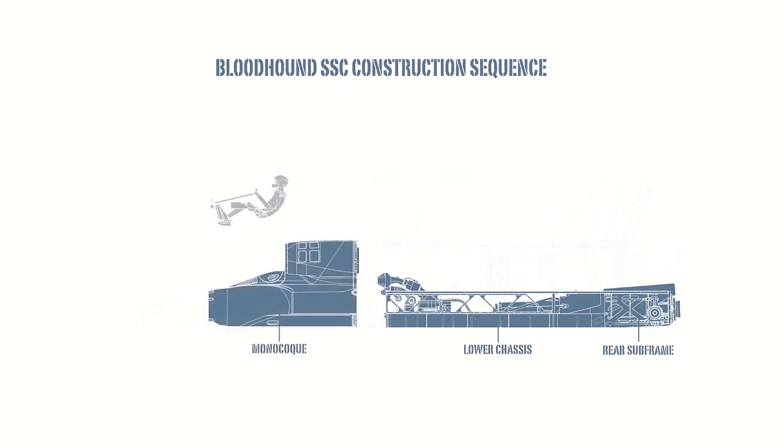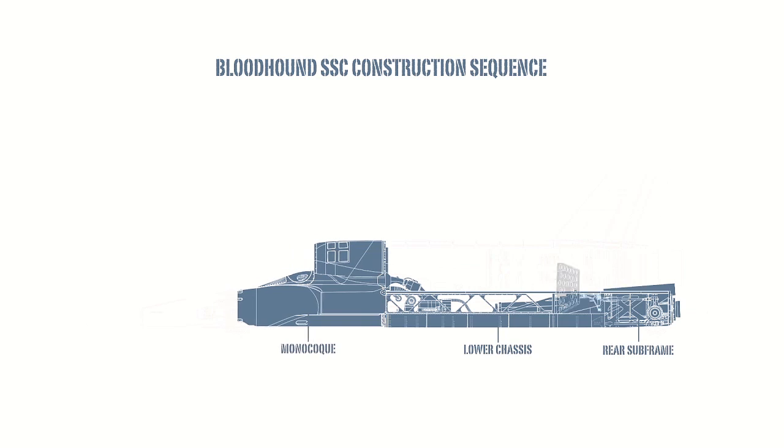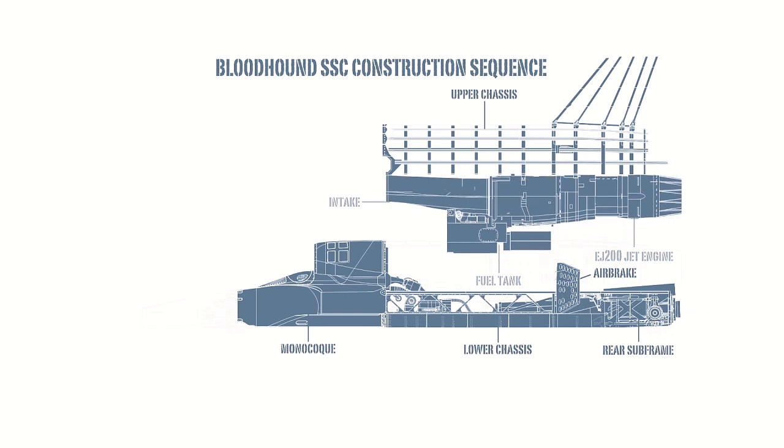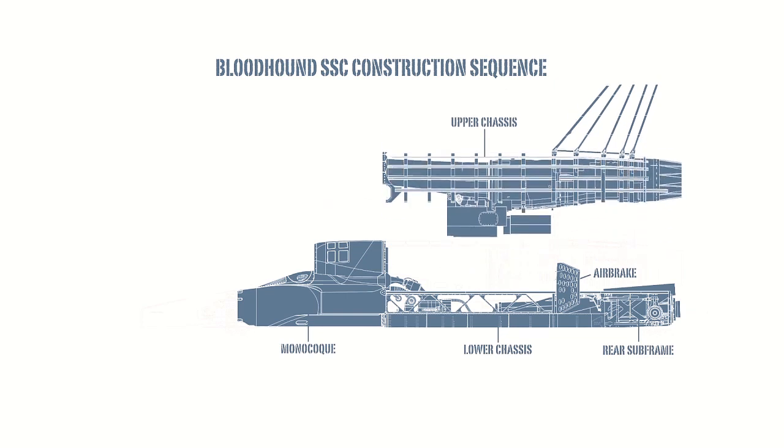The driver and HTP tank both need to be very well protected, so they're contained in a super strong carbon fibre monocoque. When used in a Typhoon, the EJ-200 jet is designed to be installed from underneath, and this is exactly how it will be in the upper chassis.